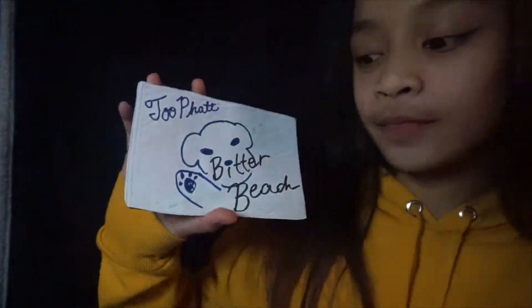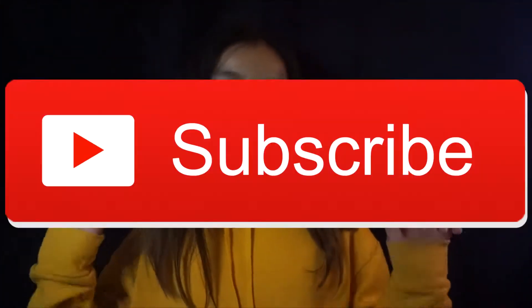Hey guys, Mia and Jix here, and today we're going to be reviewing the Bitter Beach by TooFat — the limited edition Suga version. Before we get into the video, don't forget to like and subscribe, and hit the notification bell so you can get more notifications when I post. So let's get on to the video.